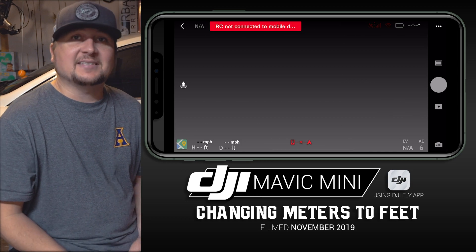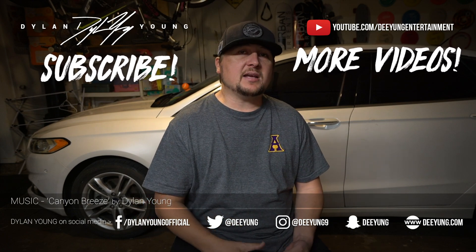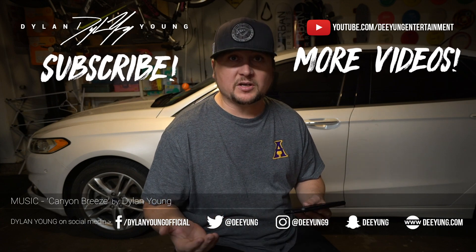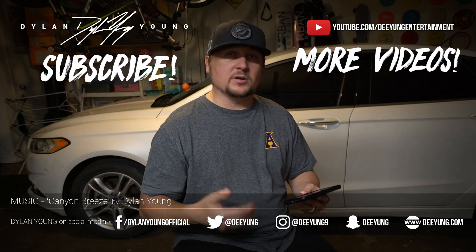If you enjoyed this video, please be sure to smash that thumbs up button. Also please be sure to subscribe so I'll continue to have more DJI Mavic Mini videos upcoming in the future. As always guys, I enjoyed it — this is Dylan, I'll see you in the next one.